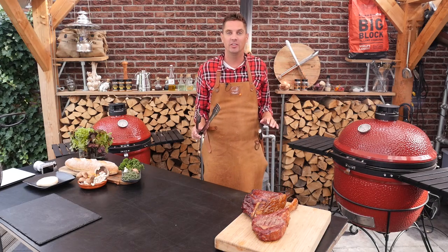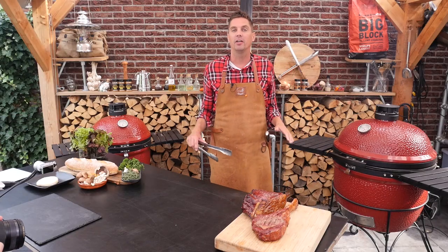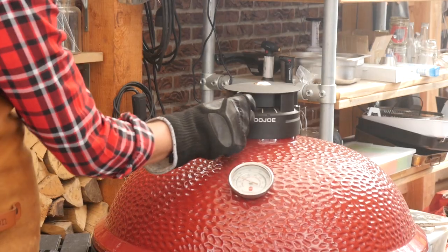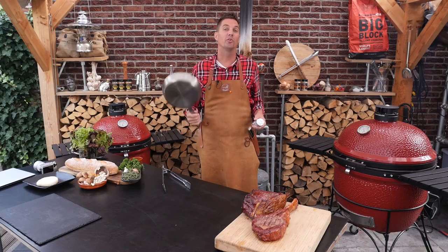Now it's time to start searing them on the outside. We're just going to take out the deflector plate, put in a cast iron griddle, and then sear them. We're going to open the vents a little bit more so we get enough heat on our cast iron half moon.